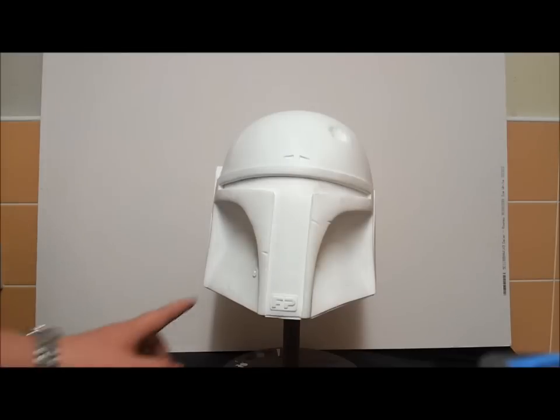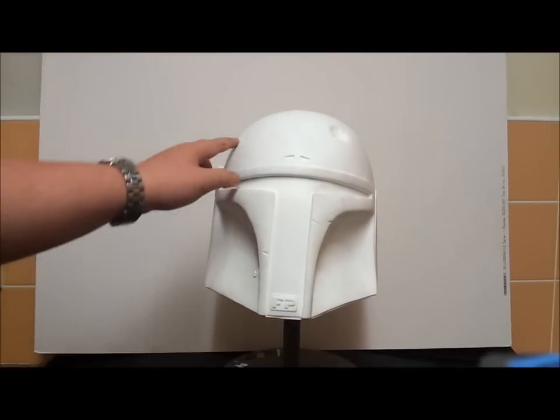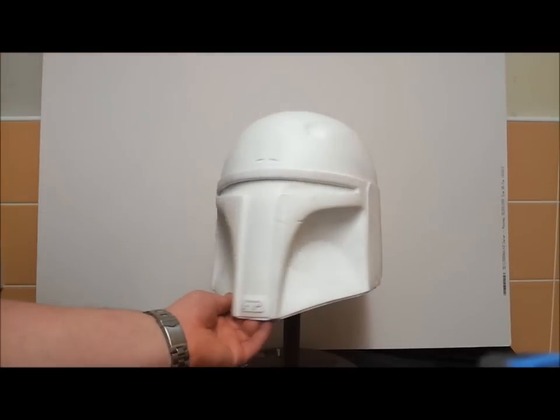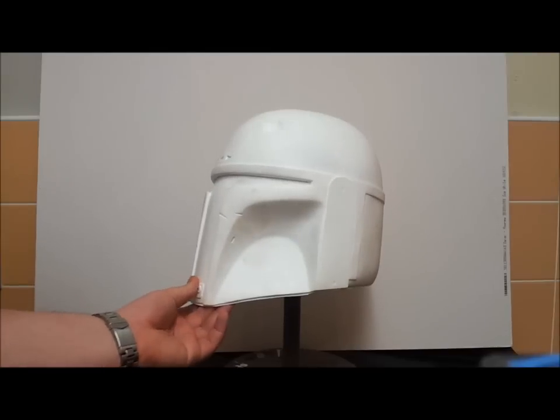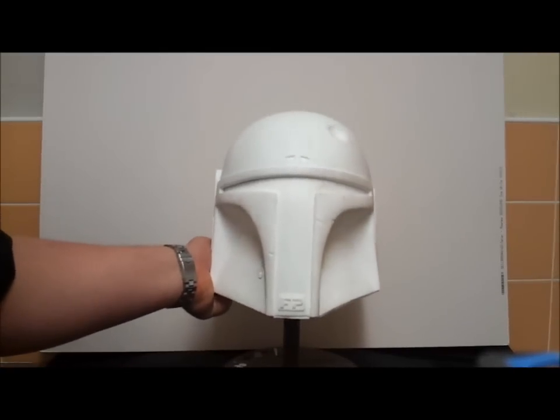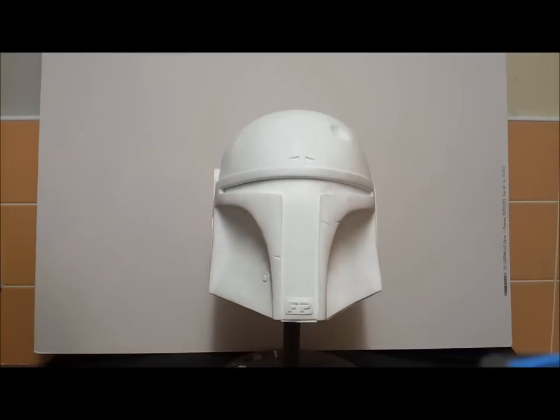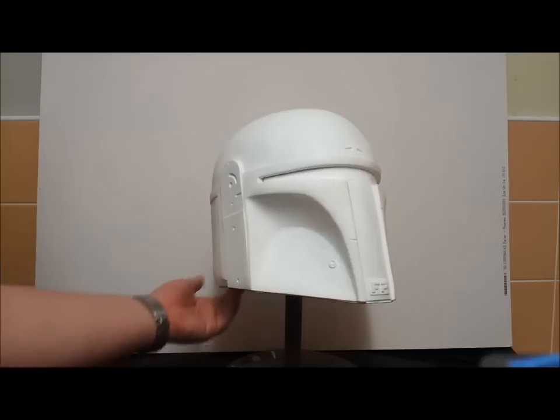I was really contemplating doing this in an Empire paint scheme to go with the rest of my suit. Having a word with some of the folks on The Dent, I really can't see me filling in these damage details — there's history on this helmet. So I think this will be done in a pre-pro 3 style. I might do a video or two on the paint-up of it, nothing like a tutorial, just maybe a progress vlog.